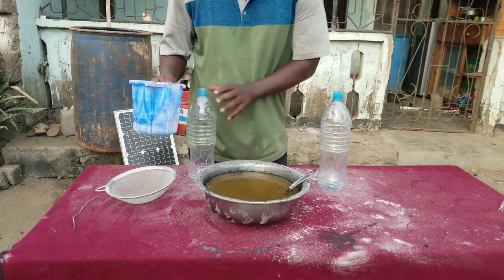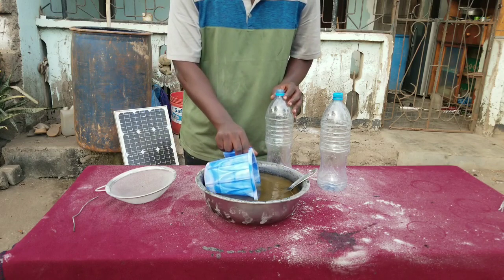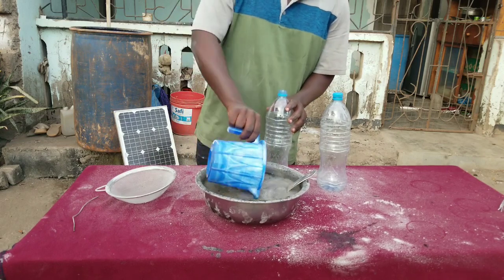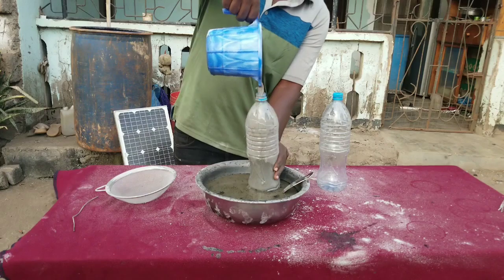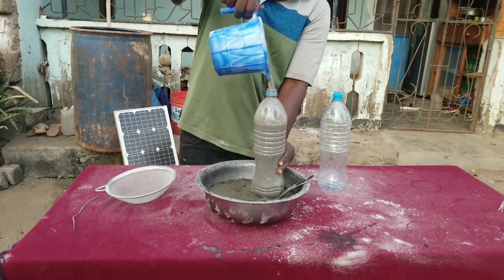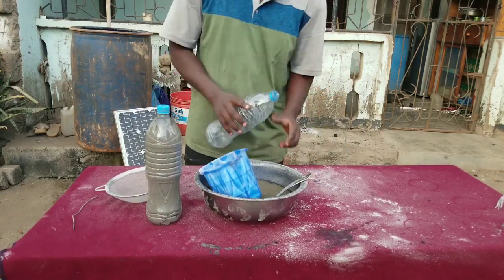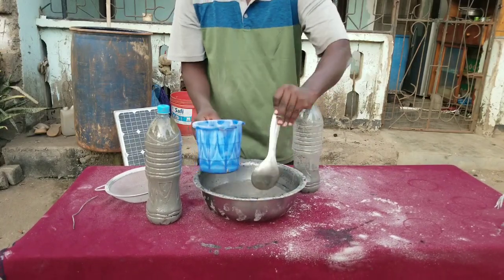We are going to store it in these two bottles. I will show you how I use this potassium hydroxide solution to make hydrogen gas without electrolysis. In the next video I will also show you how to use it as an electrolyte to perform electrolysis of water to produce hydrogen and oxygen gas.